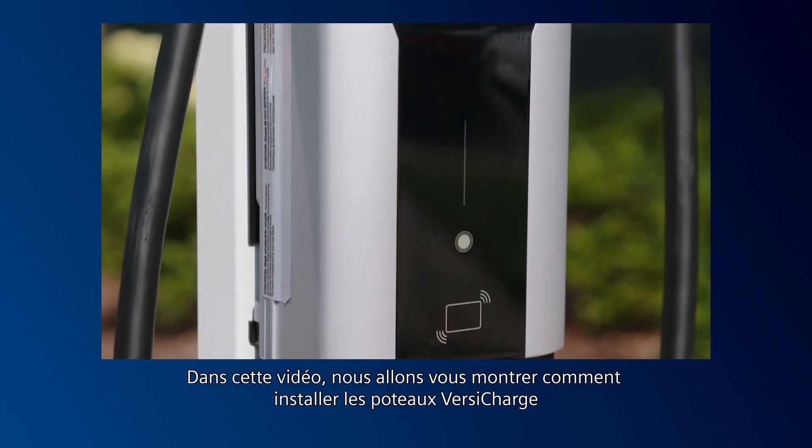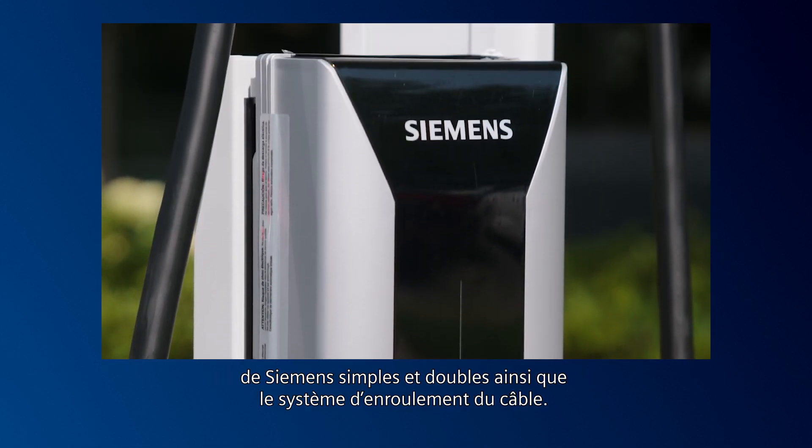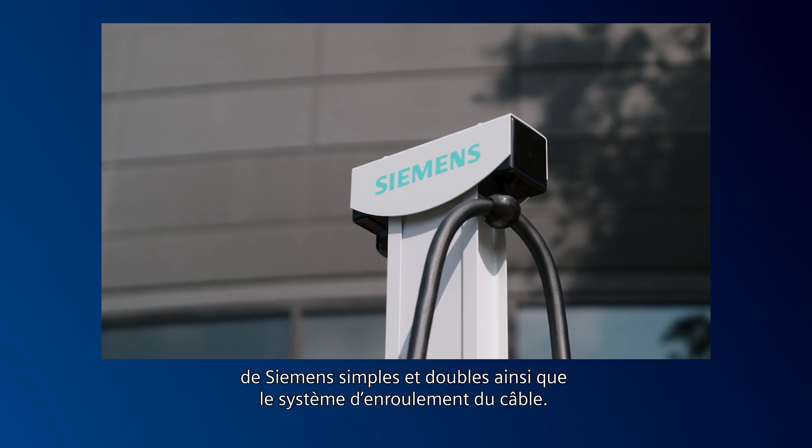In this video, we'll show you how to install the Siemens VersaCharge single and dual post along with the cable retraction system.